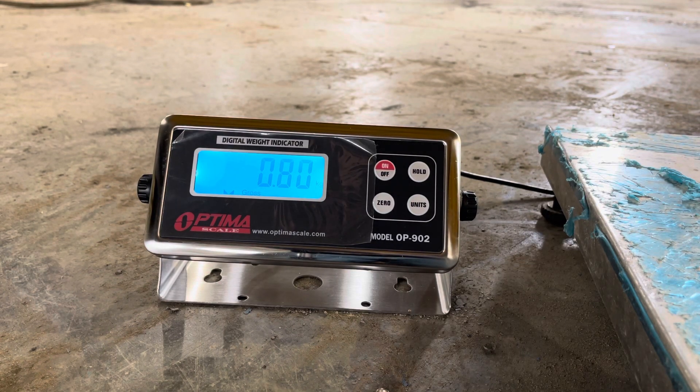Today we are going to calibrate an OP902 Optima model OP902 indicator. I have a lot of these out there and they're Chinese-made indicators. The instructions for calibration aren't very good — in fact, on the new ones they're not even sending out calibration instructions. But luckily I pretty much have it memorized since the old instructions were very unclear and didn't even tell you how to get into calibration mode.